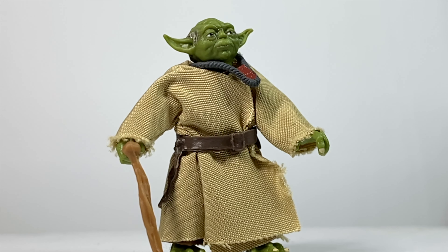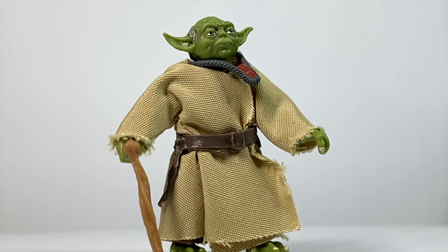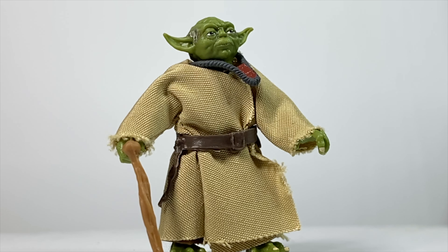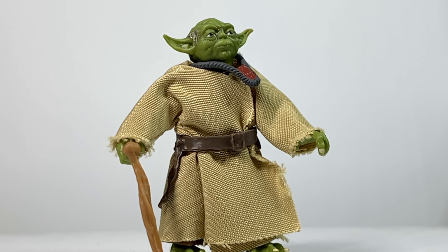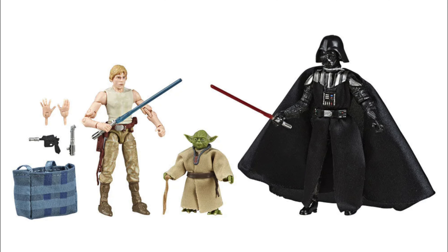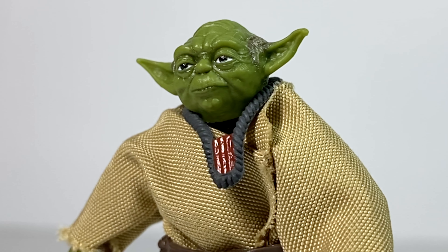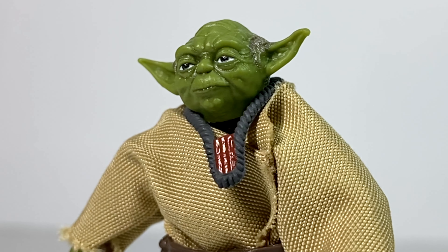So why did I say I have more negative things to say about this figure? It's because of the lack of articulation. Articulation hasn't really been something they've struggled with on a lot of the new figures — they've been nailing that recently — but on this one, because it's using an older sculpt from the 2019 Cave of Evil 3-pack, it's outdated. It has swivel joints on the elbows and on the legs, and the arms can pop out when you try to swivel them way too easily. That's especially annoying because under the soft goods, it's really hard to snap those pegs back into place.